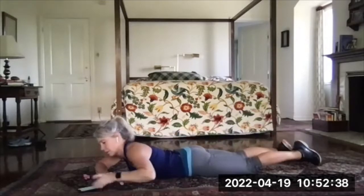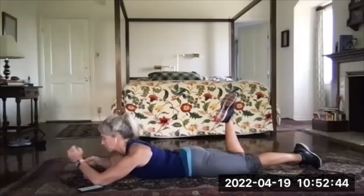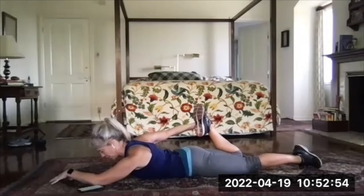Relax and then switch sides, grab that foot. Push that hip bone toward the floor. Don't pull too hard. We used to be able to pull nice and hard on this back in the early days, but it's hard on the knee.